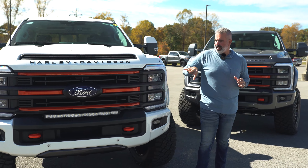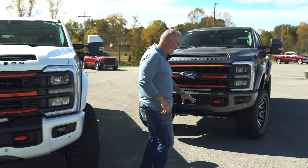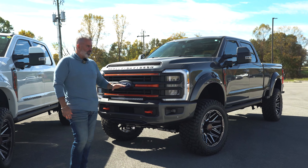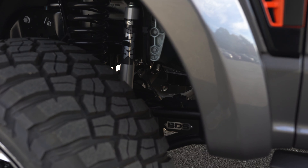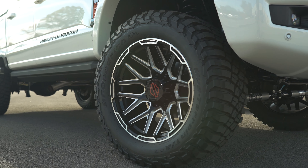You've got your orange tow hooks, very OEM Harley-Davidson lettering across the front of the truck. The front end looks amazing. Underneath you've got your Fox steering stabilizers, BDS lift, and Fox shock upgrade. These are BFG 37-inch tires.